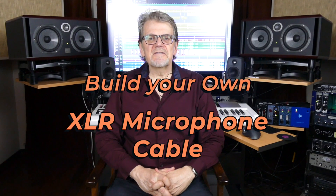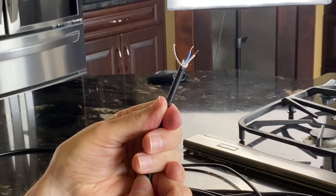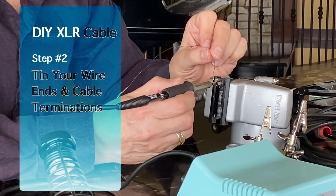Learn Audio Engineering. This is the second video in our DIY XLR microphone cable series. In our first video we covered step one, prepping the wire. In step two, you're going to learn how to tin the wire and to tin the terminals on the XLR ends in preparation for soldering. Let's get started.